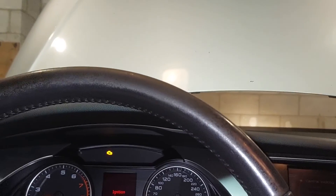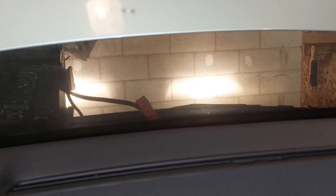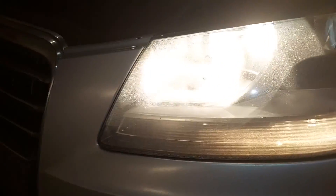Another weird thing — if you actually turn the car on, let's turn the handbrake off. The car thinks it's operating now. Look at those lights — don't those look like high beams? There are your normal lights, and those must be your high beams. Why are the high beams on when the lights are off?